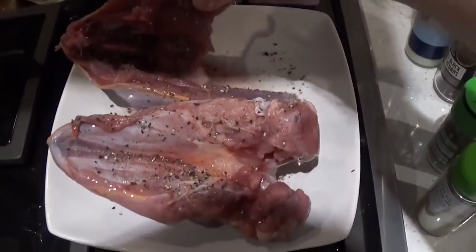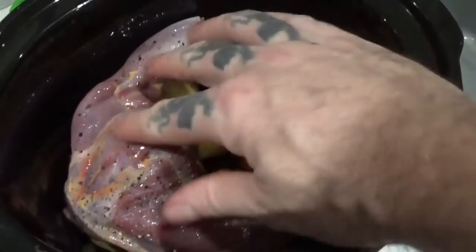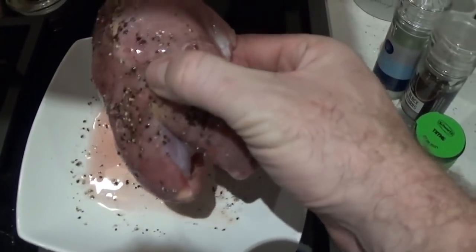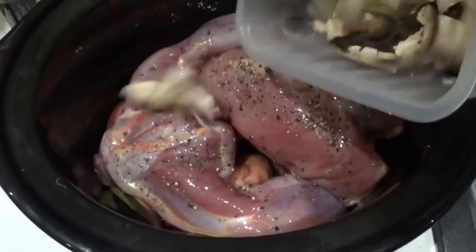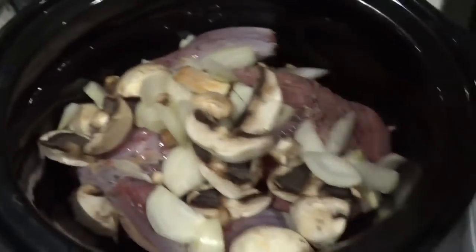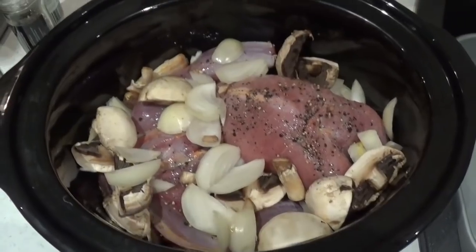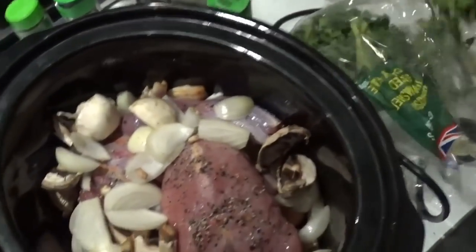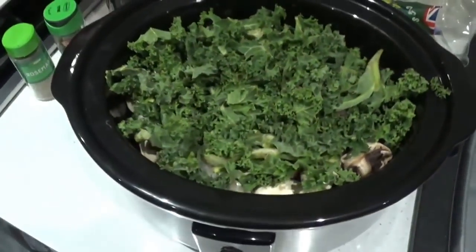Then I'll get my pheasant and pop that in there — that'll sit on top, just like that. Same with the other piece. Now I'll just pop my mushrooms and onions on top. You can see that's looking quite delicious already and it's still raw. Now I'll take a bag of kale — otherwise it'll end up all over the place. I like kale so it'll boil down quite a bit to be honest.